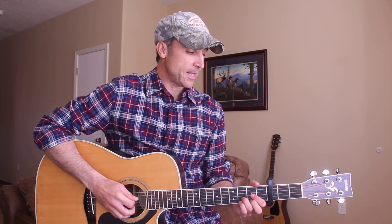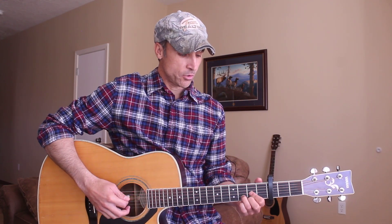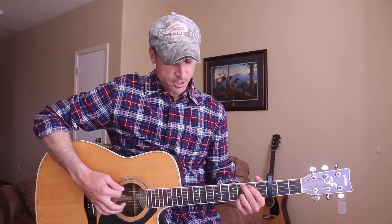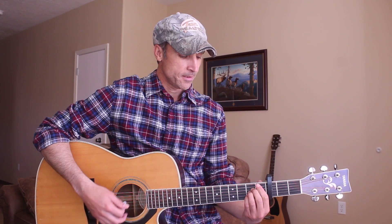Hey guitar friends, you guys are awesome, thank you so much for joining me here today. I got a request from Zach who wanted to learn how to play You Don't Know Jack by Luke Bryan, so I'm going to be teaching you how to play this song today. We're going to be doing it with the capo on the 3rd fret, and we're going to need to know the D chord, G, A, B minor, and also the E minor chord.